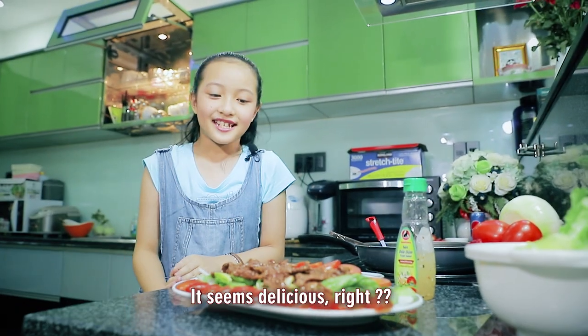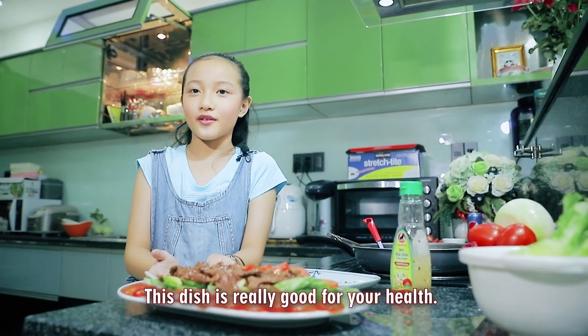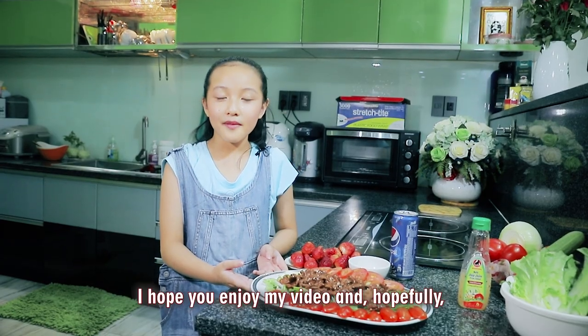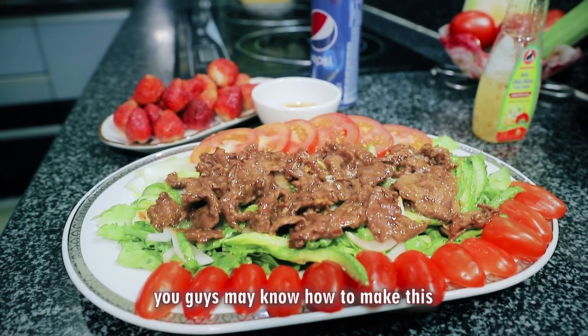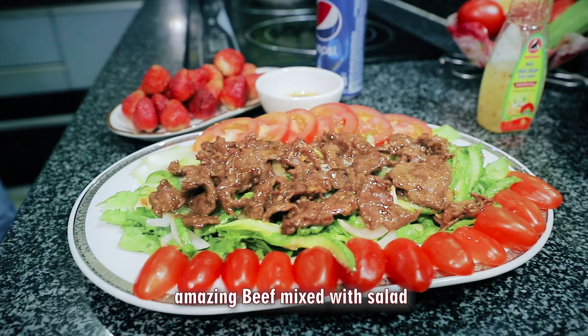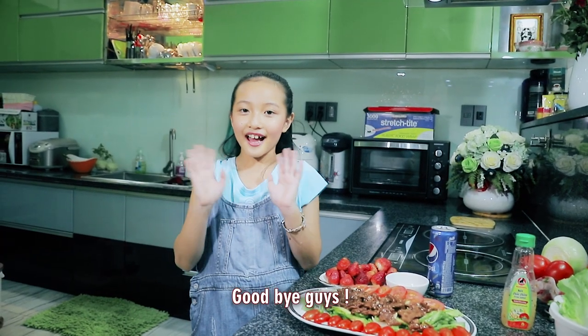Done! It seems delicious, right? This dish is very good for health. I hope you enjoyed my video and hopefully you guys may know how to make this amazing beef mixed with salad by following my instructions. Goodbye guys!